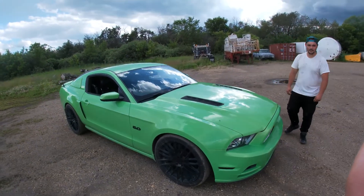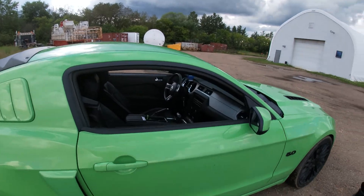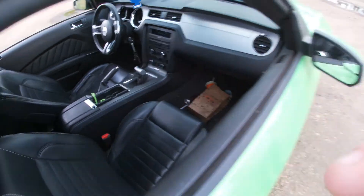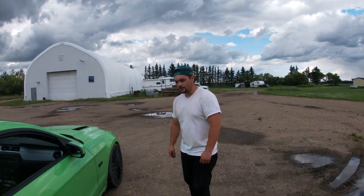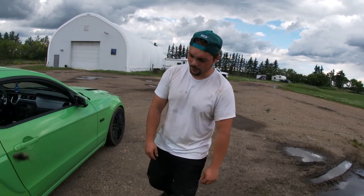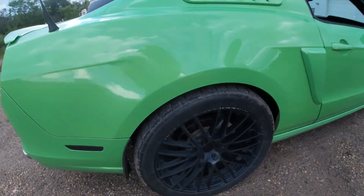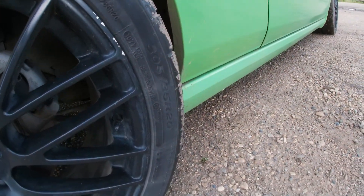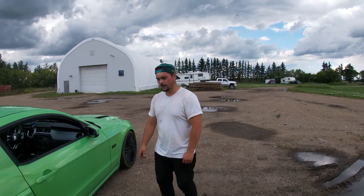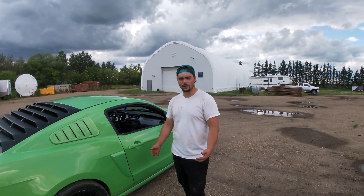She's stick shift obviously. I bought her probably about three and a half years ago — it's a little bit dirty but you can't keep them all pristine clean, right? We're running 305/35 20s in the back and 275/50 20s in the front — 10-inch wheels in the back, 8s in the front. Other than that it's pretty much just a stock Mustang.